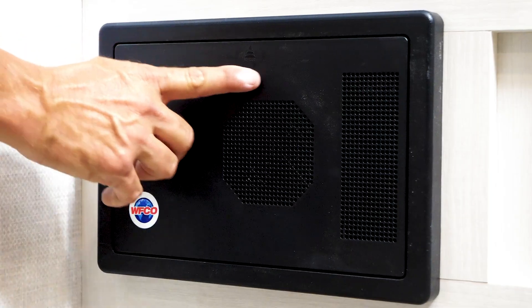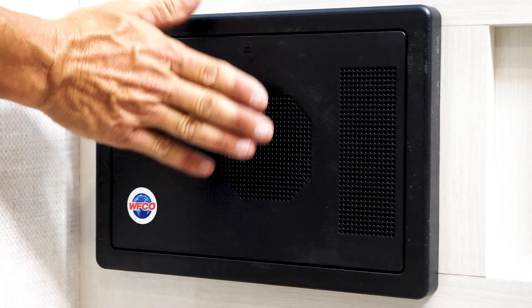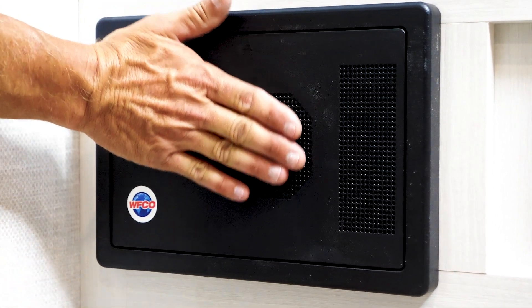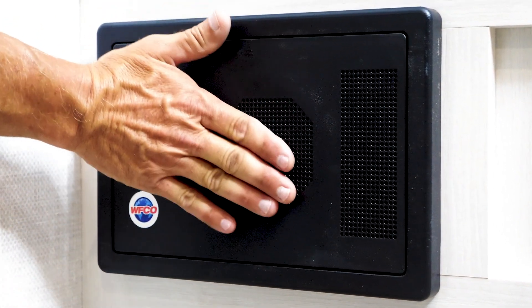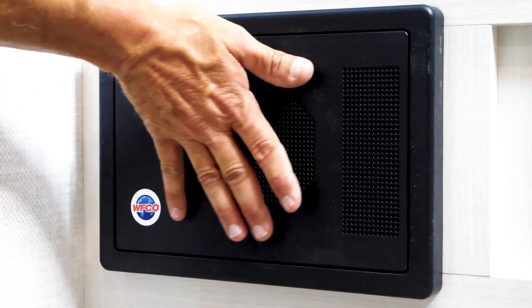Another thing to remember is this is the vent for your fan, so make sure you don't block this off. If you do, you'll overheat the converter and the converter will shut down. So make sure there's no obstructions anywhere around this, because this is the intake for your fan.